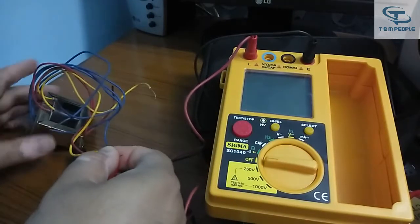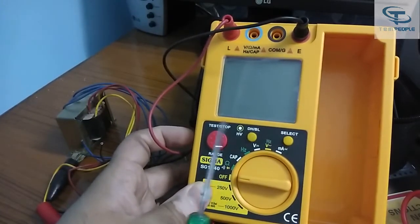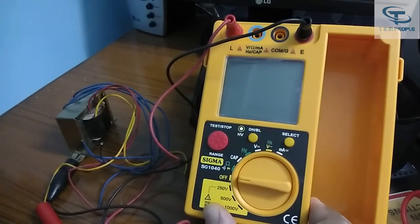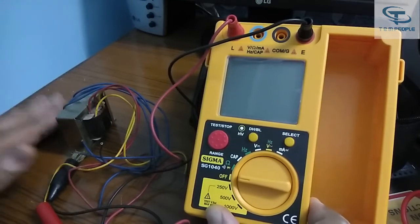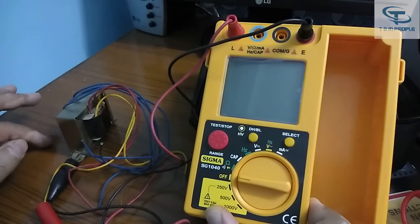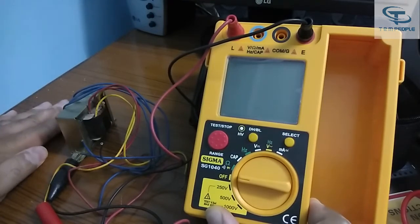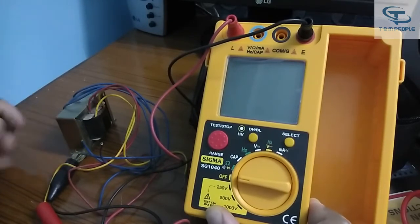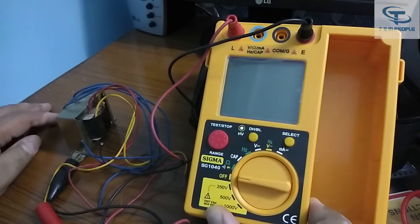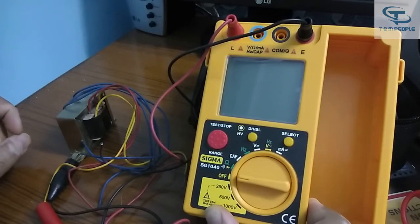Make the connections firm, otherwise the reading will not be constant and will keep increasing or decreasing. Take precautions while measuring your sample — always place your sample on a wooden plank or rubber sheet. If it is not properly insulated from the surface there could be leakage, and you could risk a short circuit or contact with your body, since high voltages are involved.